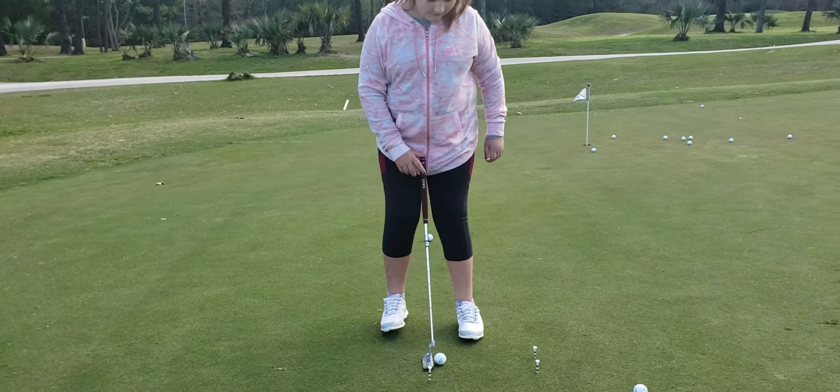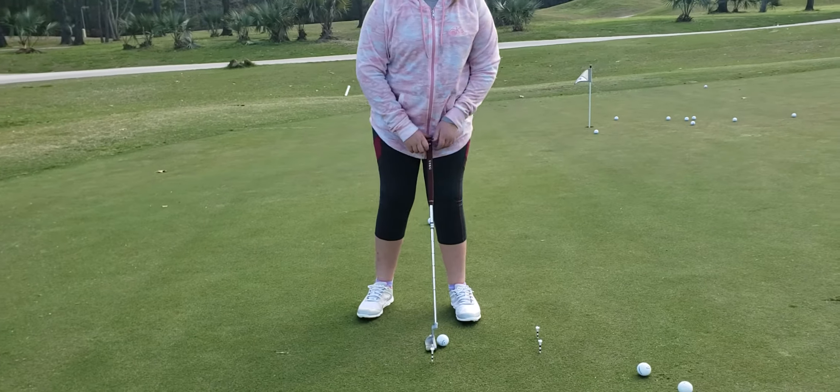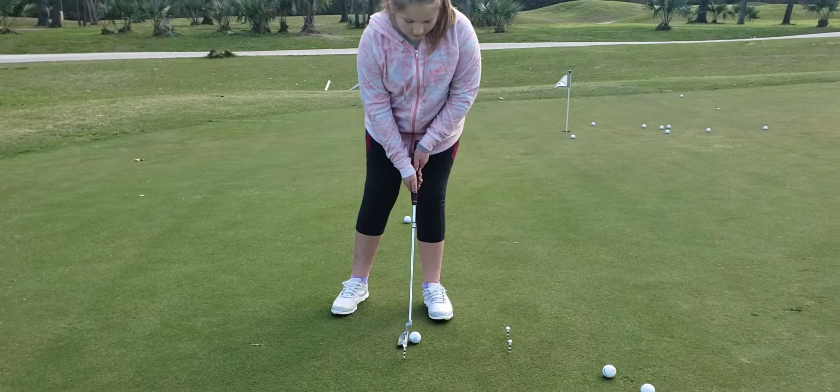Your ball position is middle. So that's probably why your aim's off. So now from there...